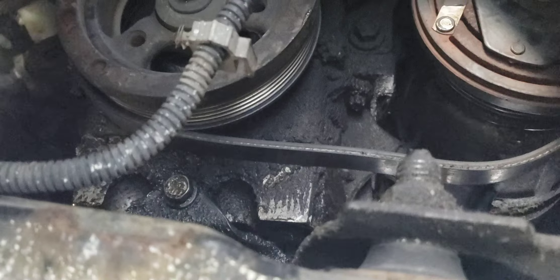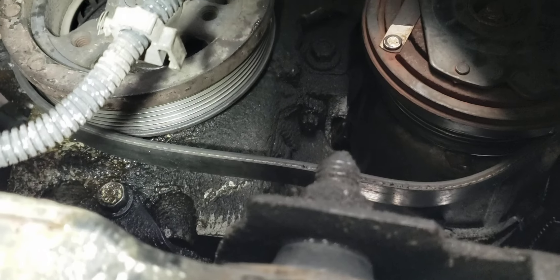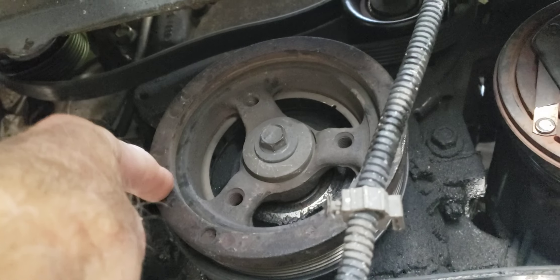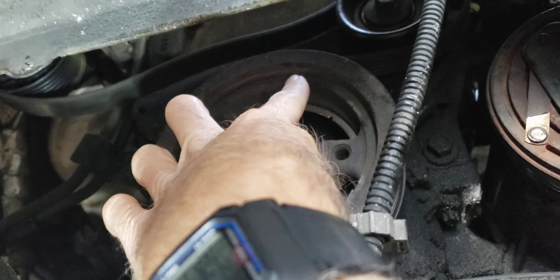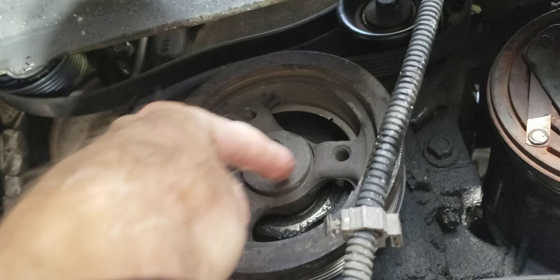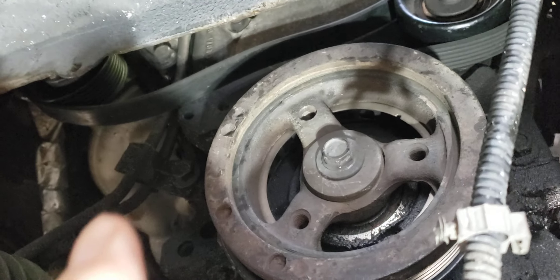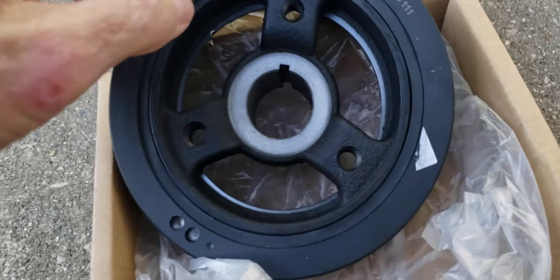Visual inspection of the harmonic pulley here on the engine — you can see evidence of how the outside of the pulley, where it attaches to the inner pulley, has a gap. You can see fresh metal exposed there.